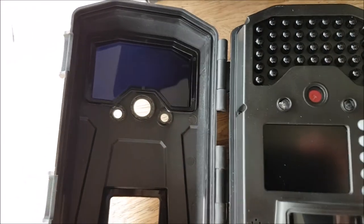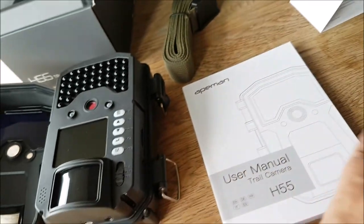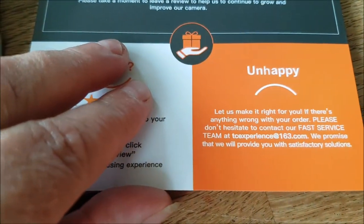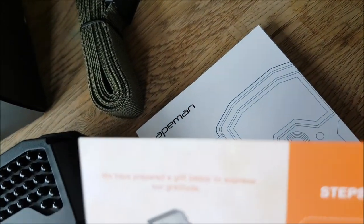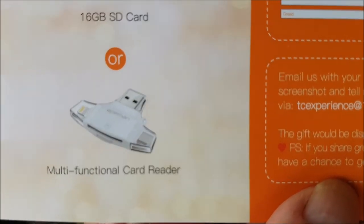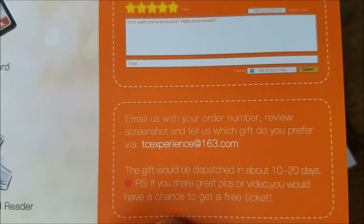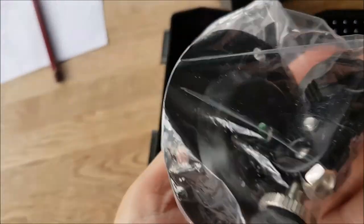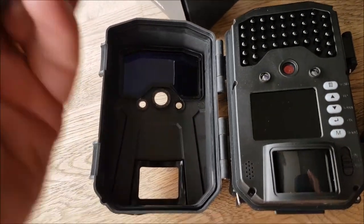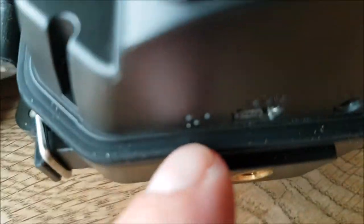I've taken it all out and removed the bits of plastic off the screen and off the detector. There's a card inside — it says go to Amazon, sign in, orders, write a review. Steps to get your free gift: you can get a 16 gig SD card or multifunctional card reader. You get the mounting bracket, and a little USB to camera lead. Or you can get a solar panel.